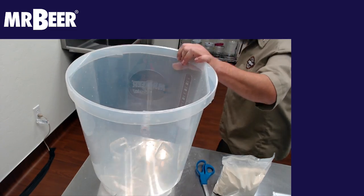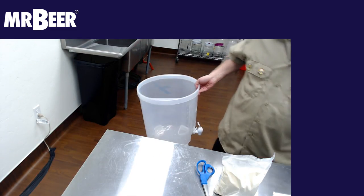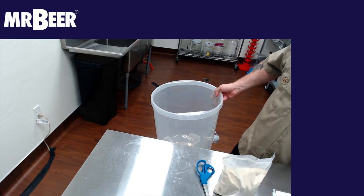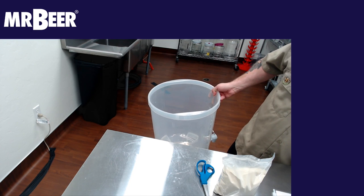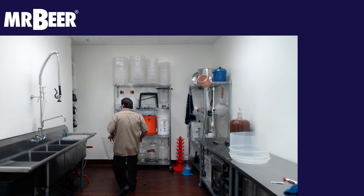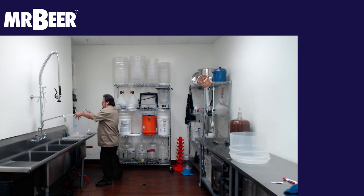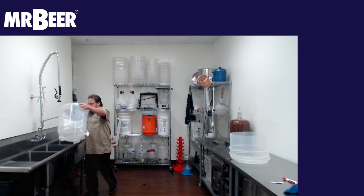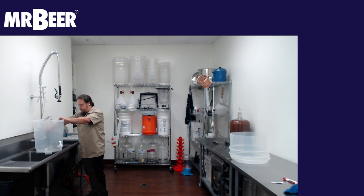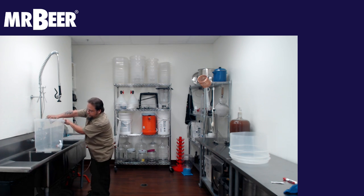First thing we're going to do is get some water in here. We use filtered RO water. You can use spring water or filtered, purified water. We try to steer clear of distilled water unless you're getting fancy and creating your own water profile, which we will go over in another advanced episode.